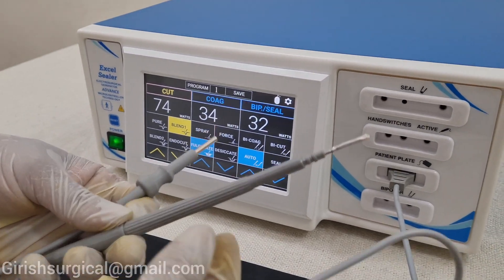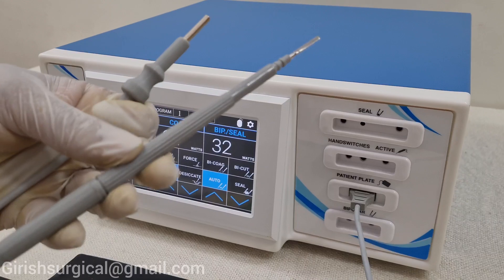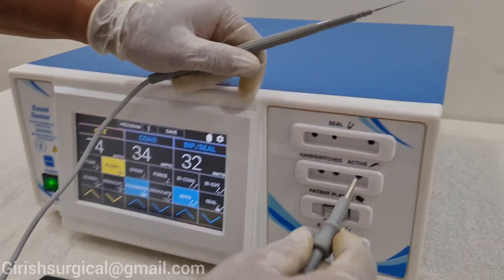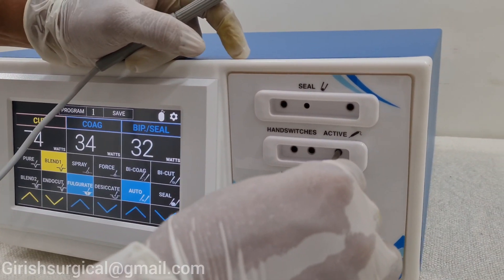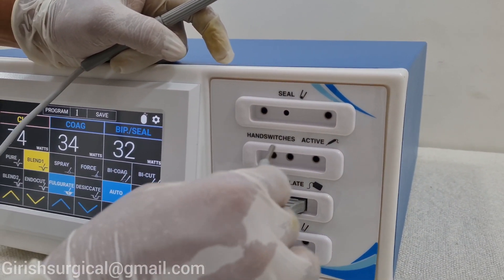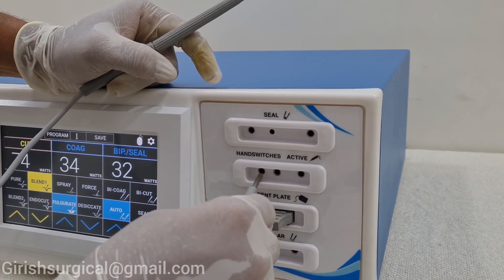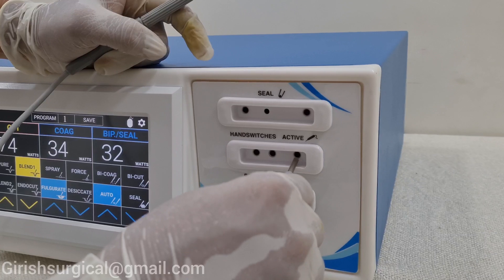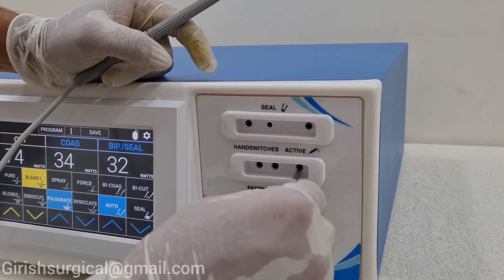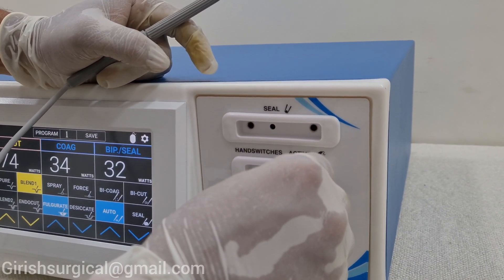With the machine you will be getting an active handle which is reusable and autoclavable. This is the handle and this is the banana jack pin which will go to the active port. In this we will be using the hand switch as well as the foot control. Two holes are there — which are a little closer — and one more which is a little far. This jack pin will be going to the port which is a little far from the two jack pin holes.